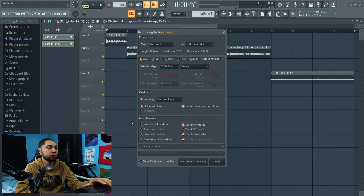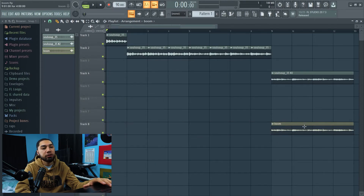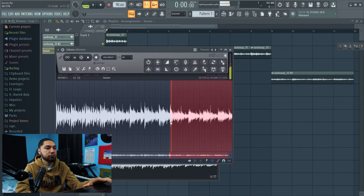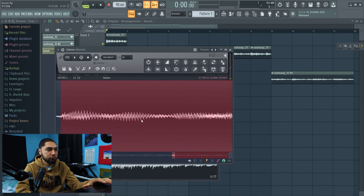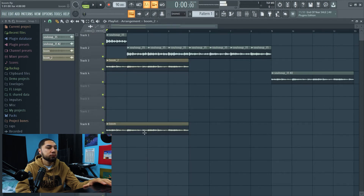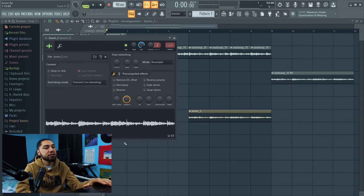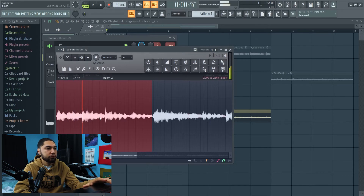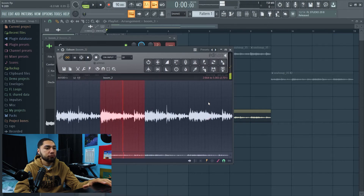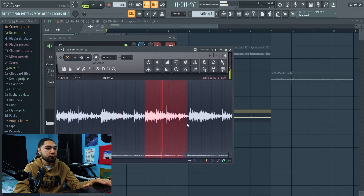Now that the tempo and all that is fixed up, I'm gonna export this as a wave. Here's the sample I just exported as a wave, and now what I'm gonna do is chop up this part right here even more and edit this in the audio editor.